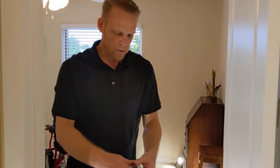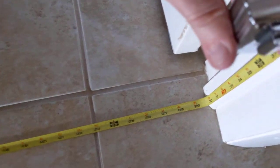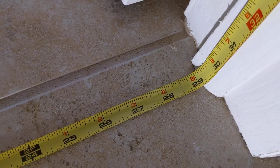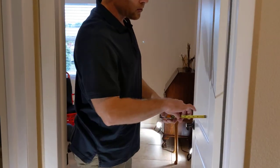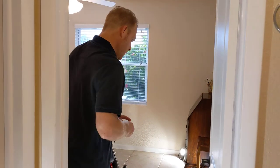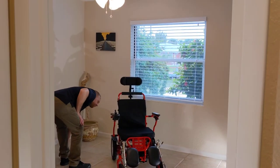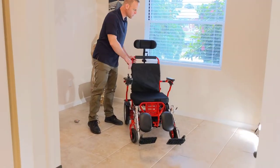Now this door here, let's take a look at this. If we take a look in between the thresholds here, we've got about 29 inches. And if we take into consideration we've got a door, it's about another two inches. Cutting in pretty close. We have maybe about an inch and a half of space that we can navigate, and we have a leg extension kit on this chair as well.